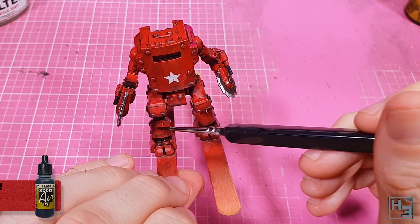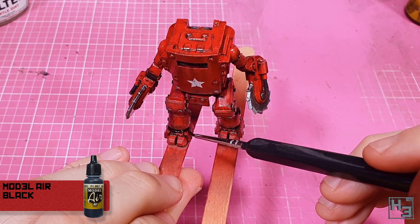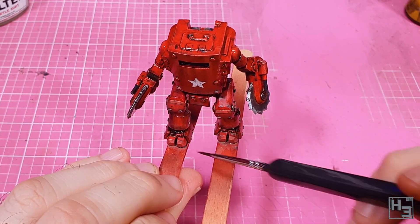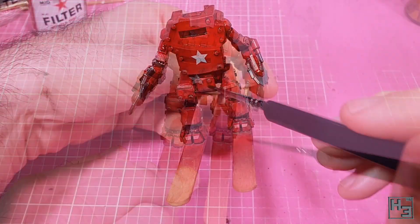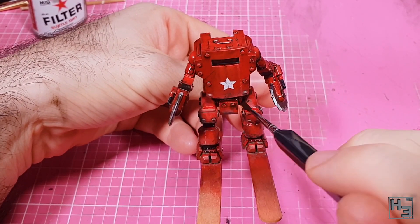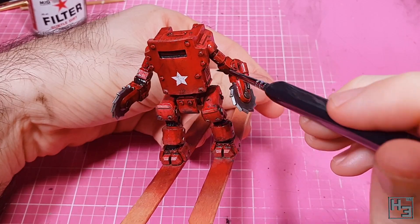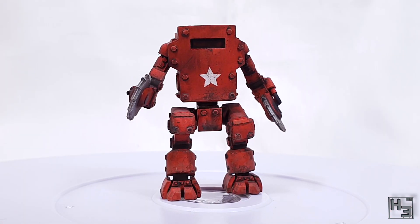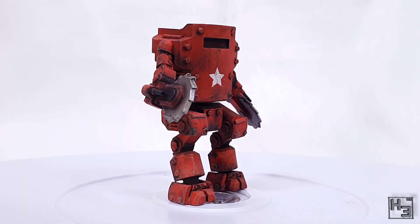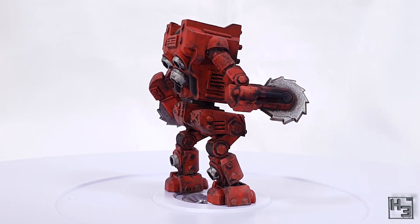As a final touch, I took some model air black and gently applied some scorch marks around the flamethrowers — though I didn't film it. I also considered doing this around the jet nozzles but liked the way they looked and didn't want to risk ruining that. I then applied a coat of AK Interactive ultra matte varnish, and the World War Designs XT45 Soviet mech is now painted.